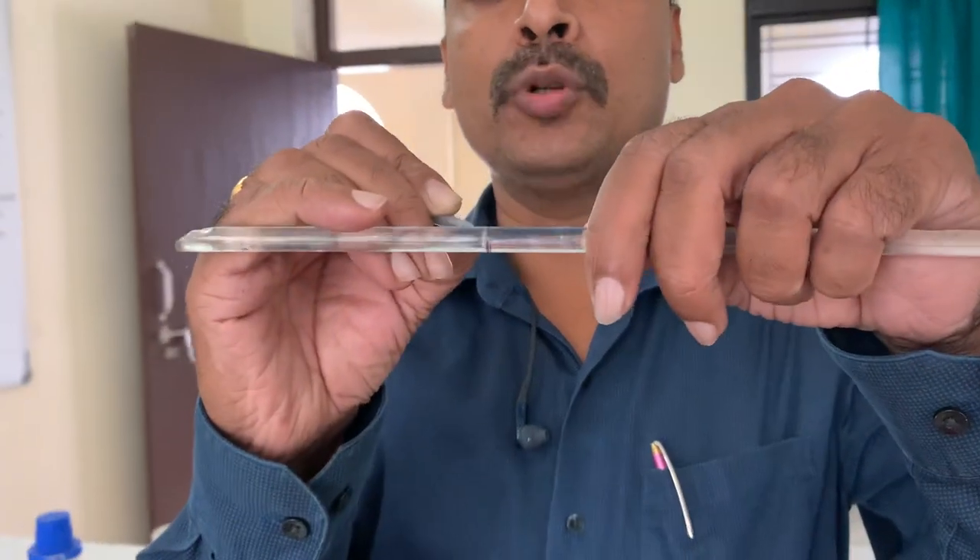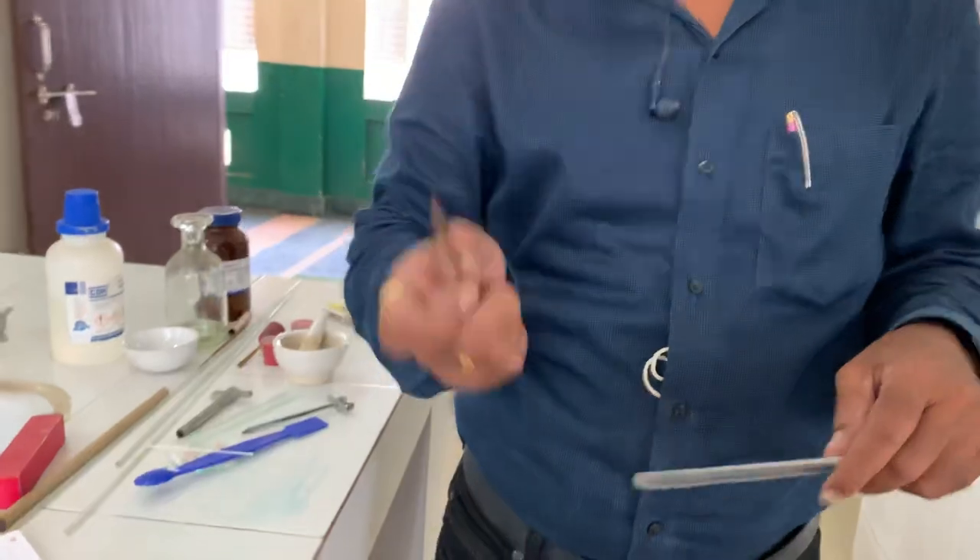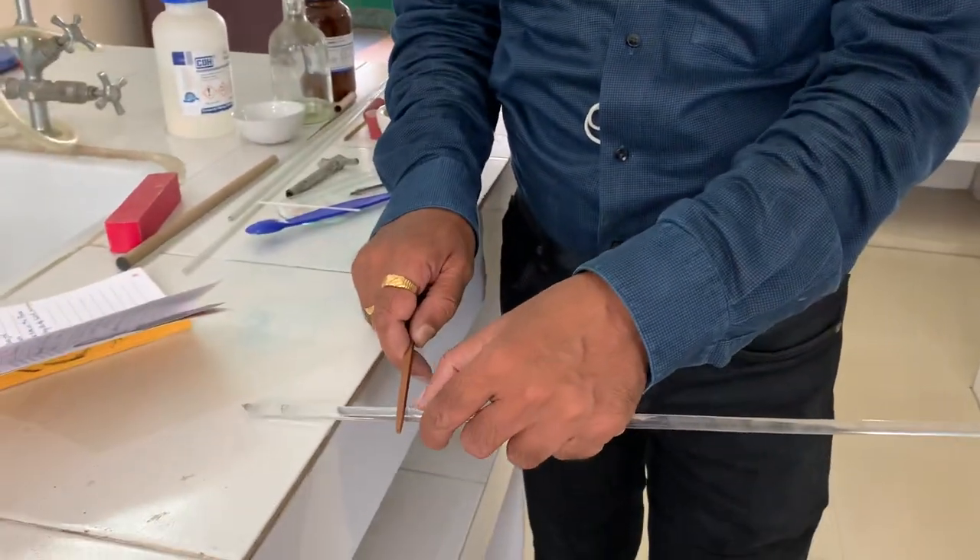If you mark with your marker pen, then it will be easy. Then again, you take the triangular file and scratch the glass rod at the marked position.